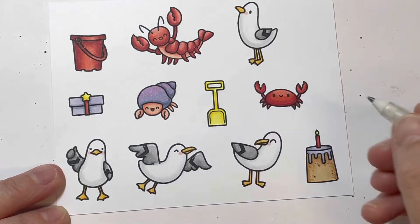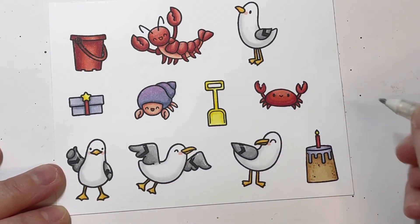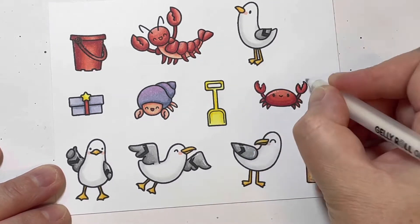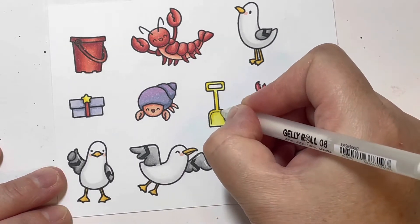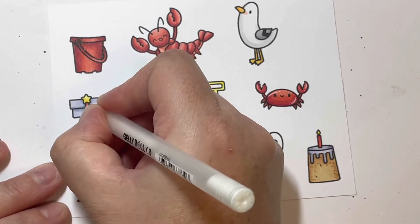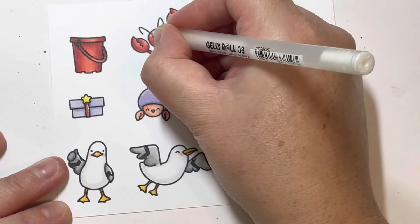Finally I'm going in with my white Sakura Gelly Roll pen and adding some white highlight detail to everything — I like to do this when I create my cards to create a little bit of a 3D look, a little bit of shine.